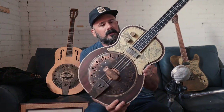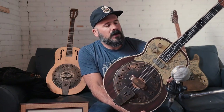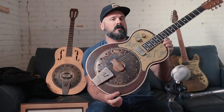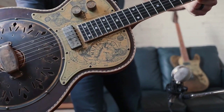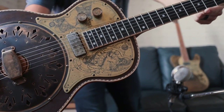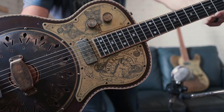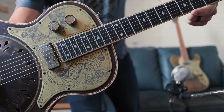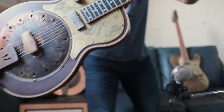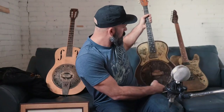The three instruments all use materials we haven't used before. This right here is a Brazilian rosewood top Mavis. Each instrument is engraved by Richard Leg of Indra Guitars — I'll have close-up pictures on the website so you can see the amazing detail involved with all the engraving. This is a brass Mule Caster.